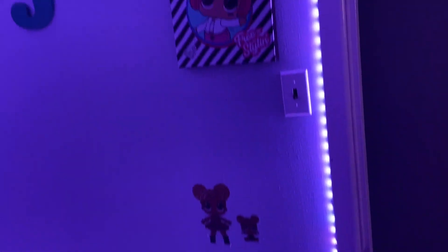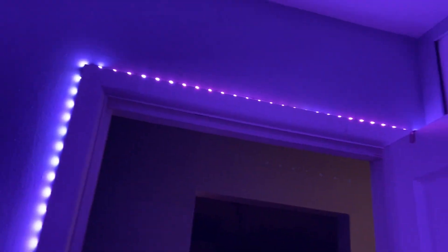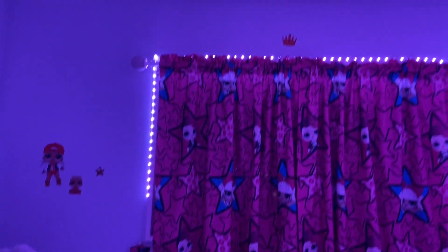We are finally finished and I think it turned out super cute. This is what it looks like in the dark. This is how it looks over the door and down at the bottom by her closet. And then her dollhouse lights up as well.